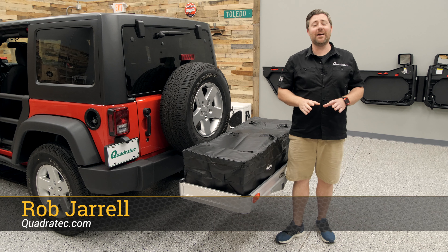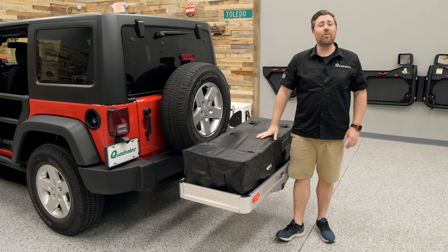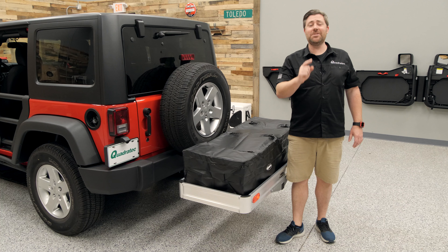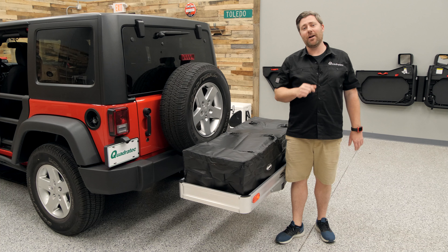Hey, Rob here for Quadratech.com. Today we're checking out our Quadratech Lightweight Aluminum Cargo Rack along with our Jumbo Rainproof Storage Bag. Before I get into today's product review, if you guys like these videos, do me a favor and hit that subscribe button so you'll be sure to catch this as well as all of our latest product reviews.